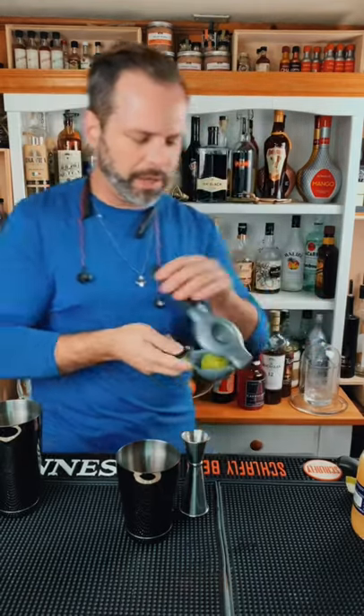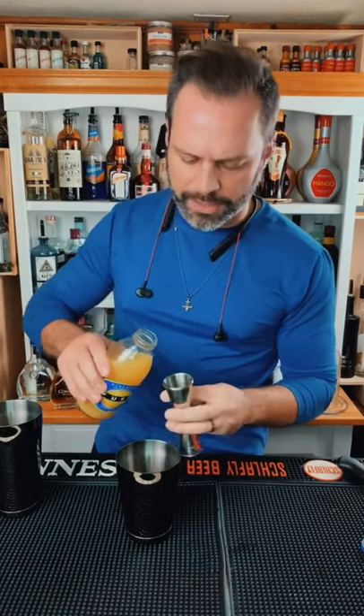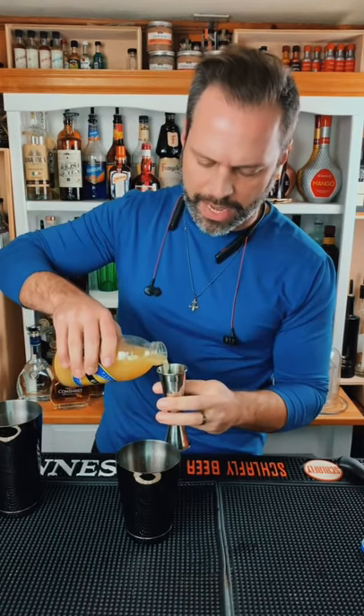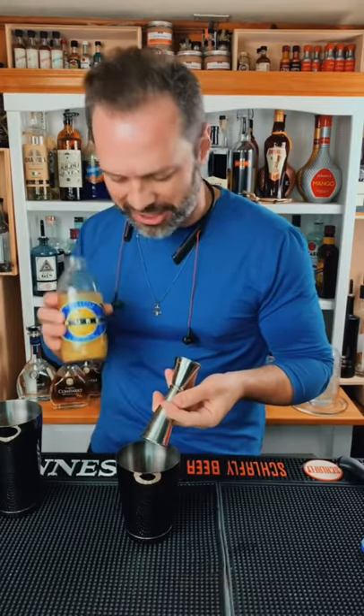Half ounce of lime juice — make sure you get the portion just right. And one and a half ounces of pineapple juice. I don't have any fresh pineapple, so I have to use just this bottle.